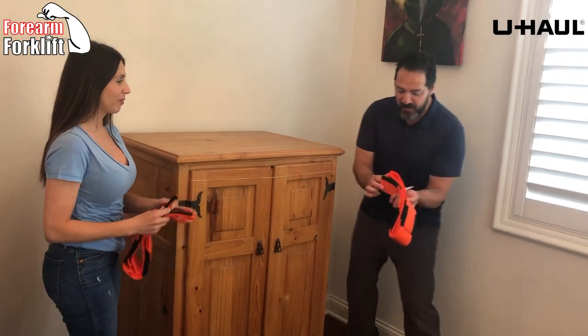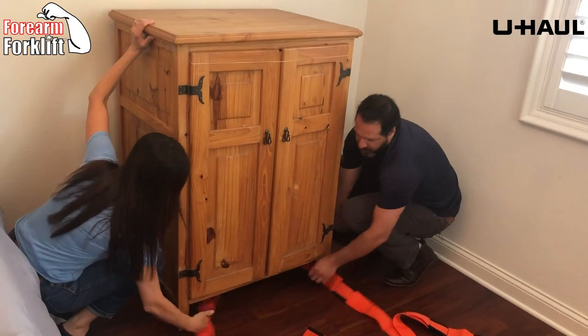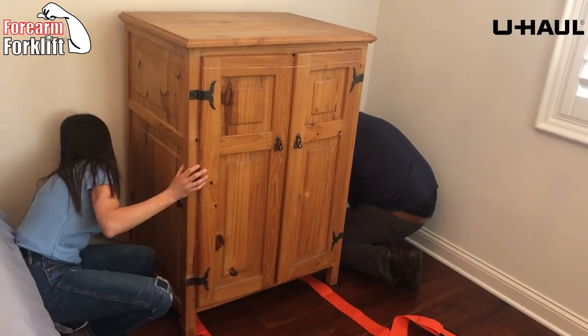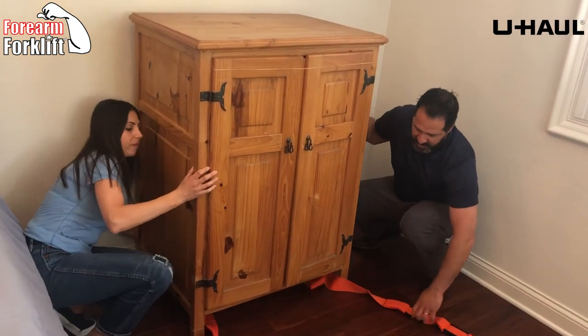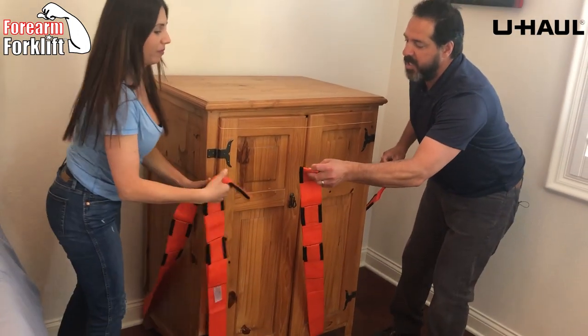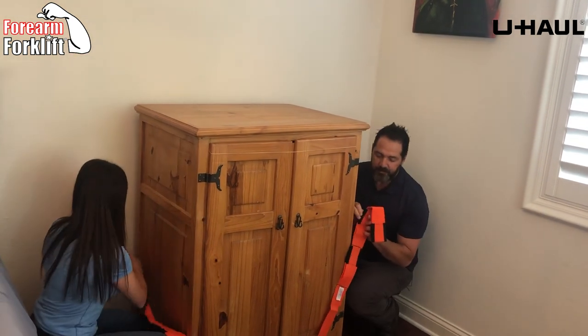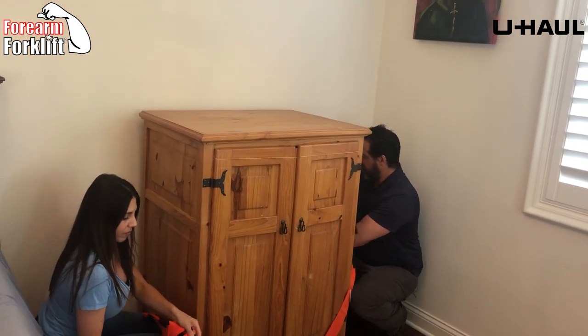We're going to show you how easy it is to use the forearm forklift. This item has space underneath it, so we're just threading it through the legs. If this item was flat, we'd just tip and kick the straps to get them underneath. Now we exchange the strap at the front so that they never ever slip out — we're actually shearing straps, just crossed underneath.